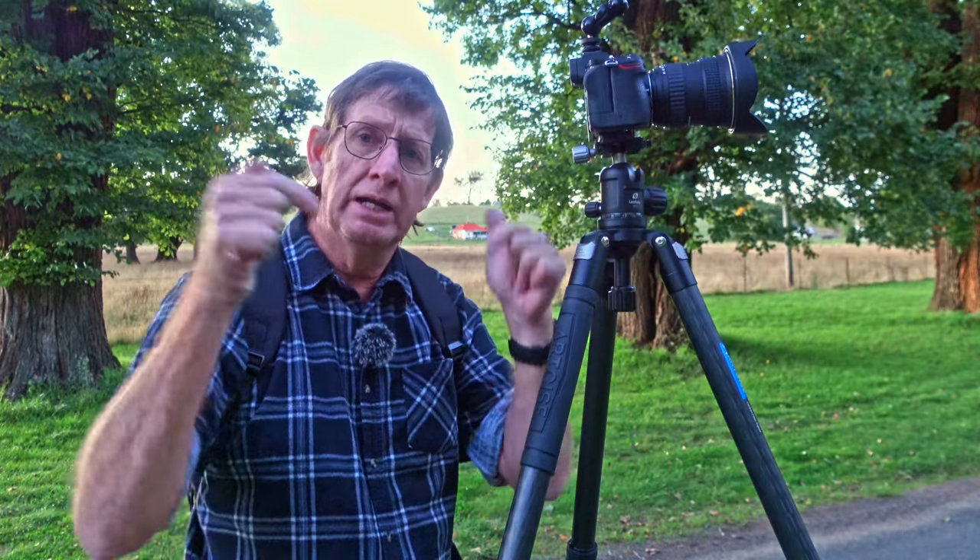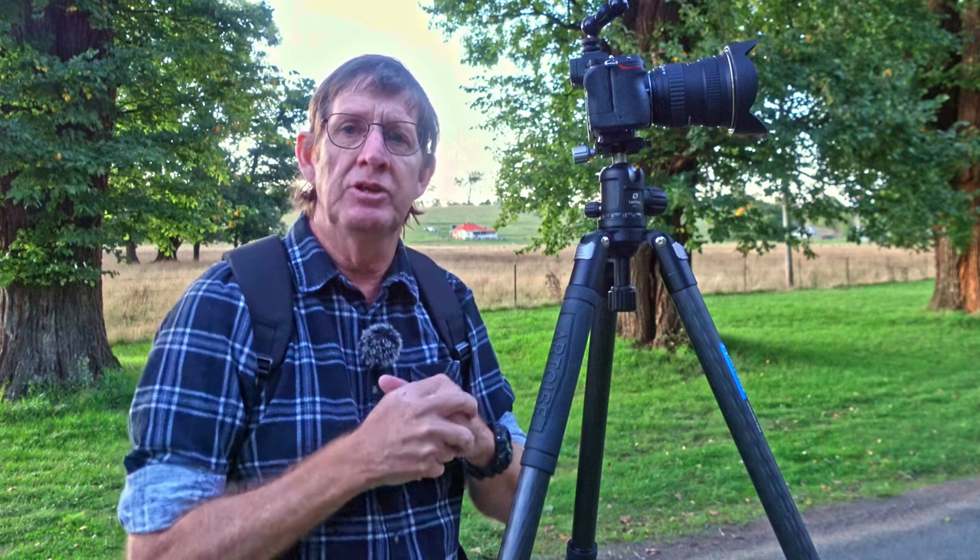Thanks for watching. If you have any comments or feedback leave it in the comment box below. If you enjoyed the video give it a big thumbs up. Stay safe, enjoy photography, and I'll see you next time. Bye.